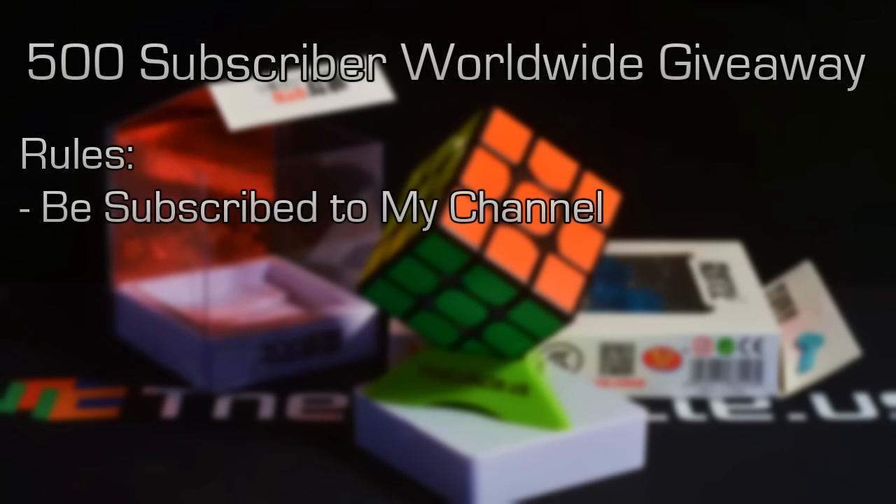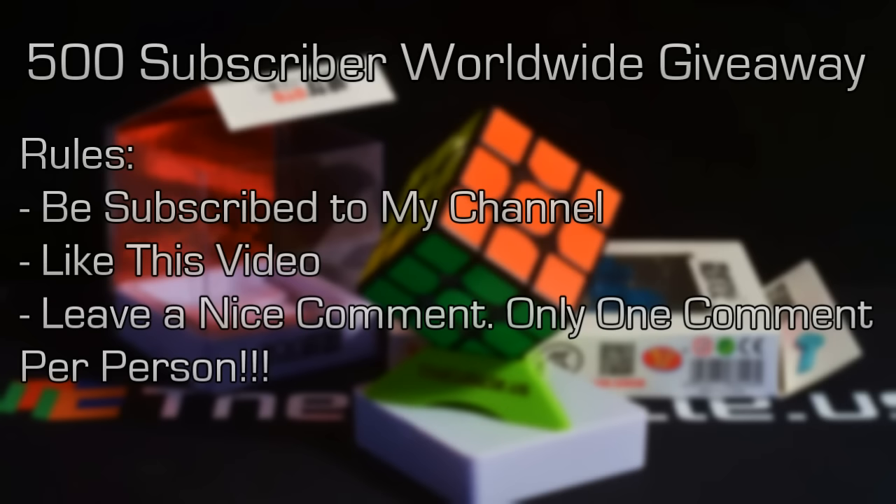So the rules are: you have to be a subscriber — if you're not a subscriber, push that subscribe button. What are you waiting for? You can get a free cube. You have to like this video — push the little thumbs up. And leave a comment, a nice comment, and only one comment per person. That way I don't have to go through 300 comments looking for duplications, and it just makes the process a lot easier.